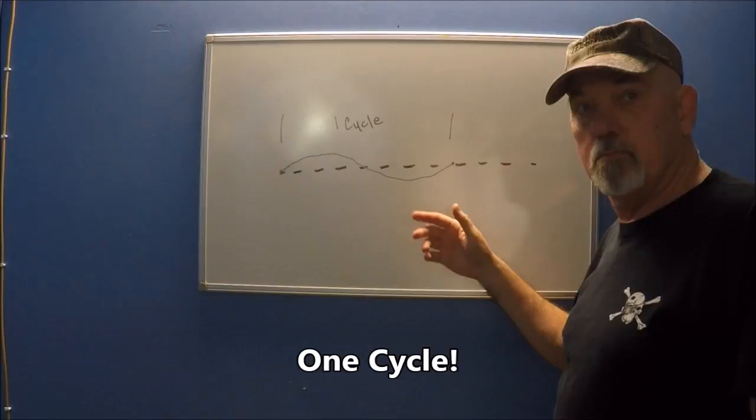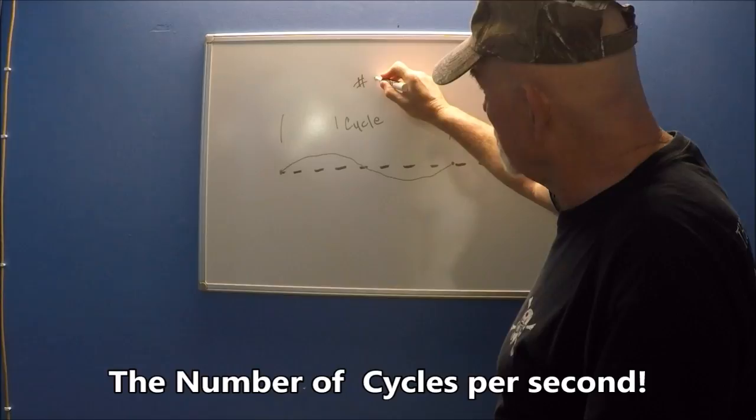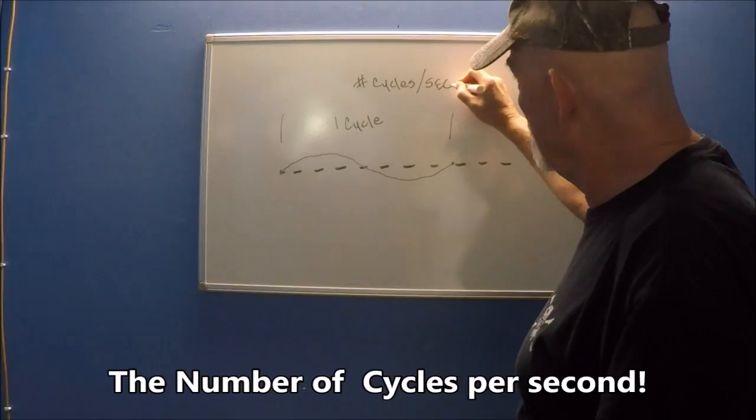Your string doesn't just go and then stop — it continues to vibrate. So, in the world of science, the world of physics, we talk about the number of cycles per second.